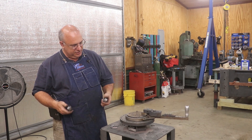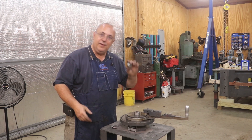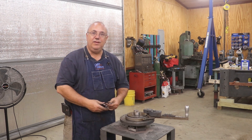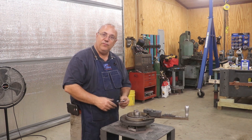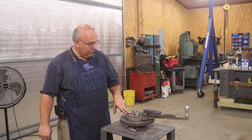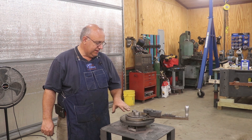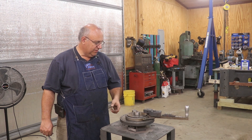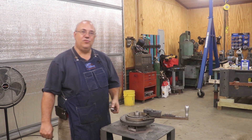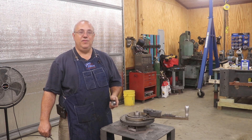Well, there you go — a quick little project here in the shop making some custom dies for my Diacro, and everything worked out great. Got our bends done and I've got some tooling I can save and use later on with this machine for future projects. Really excited to have this little bending tool in the shop — it's something I've been needing for a while. When I saw this one come up for sale recently, I jumped on it and I'm already putting it to use. That's going to be a wrap, guys. As always, thanks for watching — leave comments if you like, please subscribe to the channel if you haven't already, and we'll catch you on the next video.